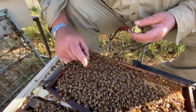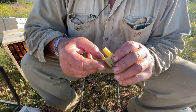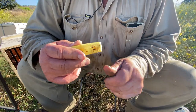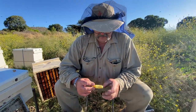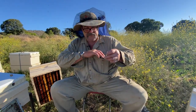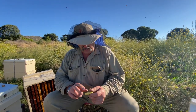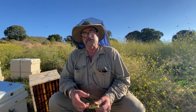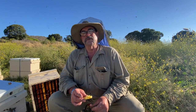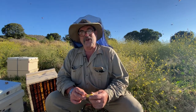So just gently pick her up and then put her into the cage — and that's her. And do you put some workers with her? No, I won't, because she will go on top of a queenless nucleus hive back at the shed, and those bees will look after her. Because it's queenless, they will look after her and they definitely won't reject her.